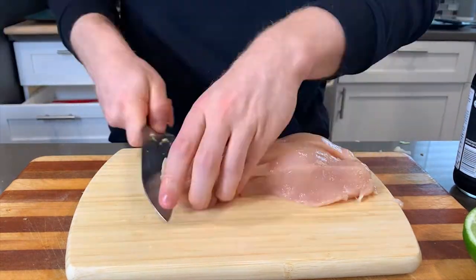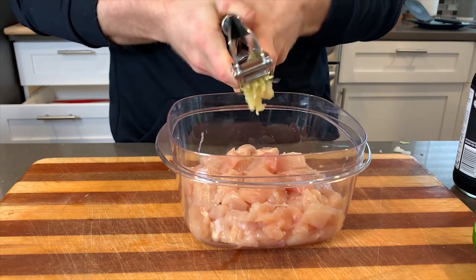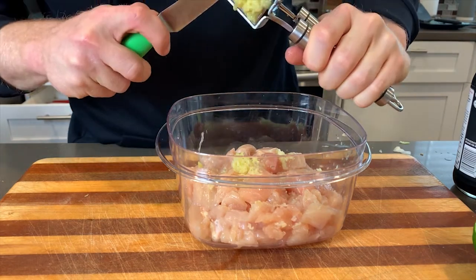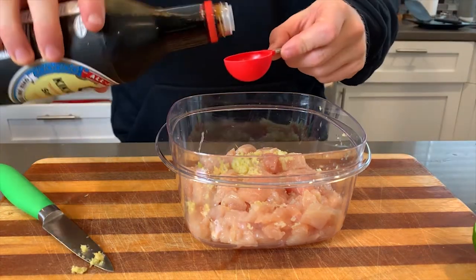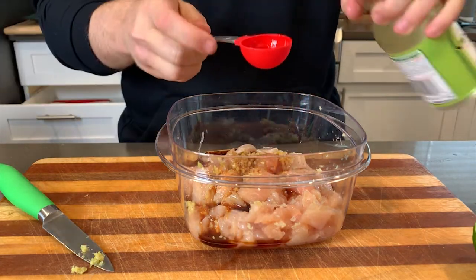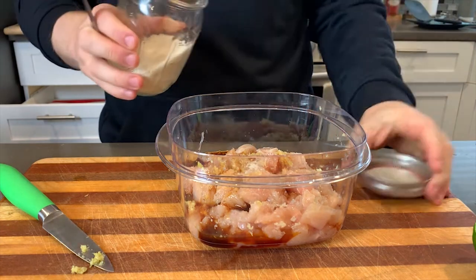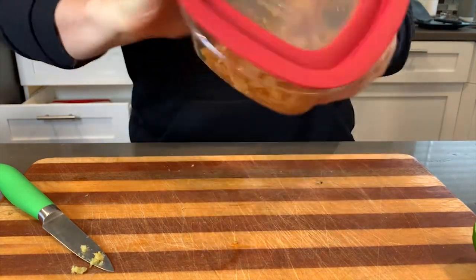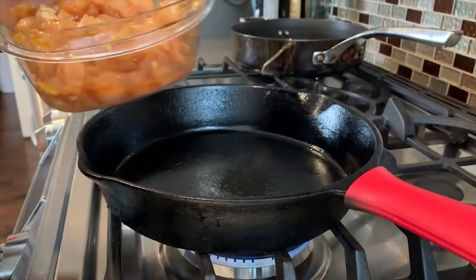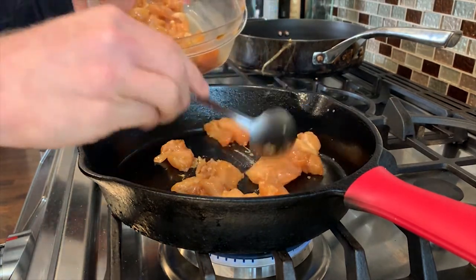All I'm doing for this chicken is dicing it into small pieces, adding one clove of garlic through the garlic crusher, and then about a knob of ginger. Then we're adding soy sauce, rice vinegar, and a little bit of sugar - about two tablespoons of soy sauce, half a tablespoon of rice vinegar for brightness to balance the salty and sweet. Give it a shake and let it sit for five to ten minutes, then throw it on a medium-high heat cast iron and let it sauté down to get those caramelized, crispy bits on the outside.